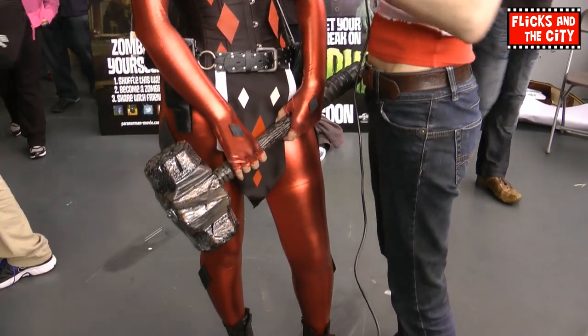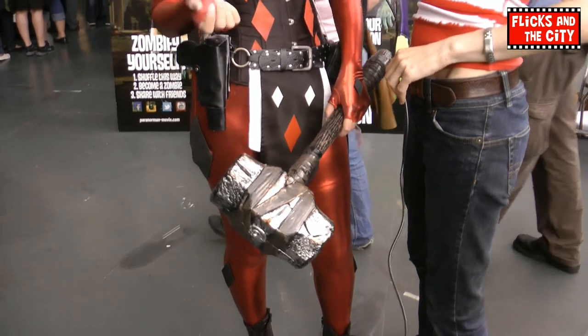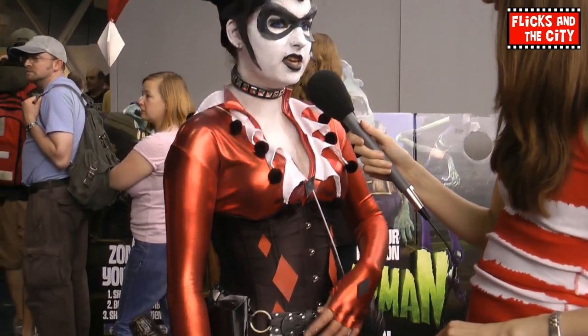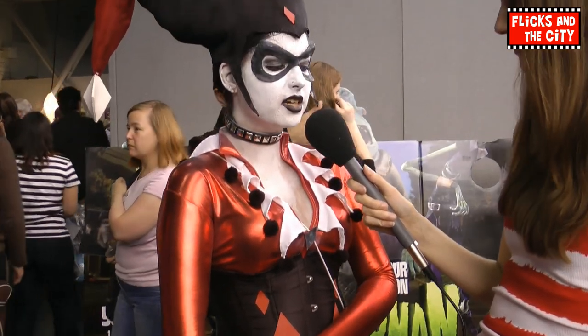How long did it take you to put it together? Because there's loads of bits to it, isn't there? Well, it's kind of still in progress, but the hat took the longest and that was a whole week, just because I hadn't really done any sewing before and I needed to make the pattern and everything else. But I bought the catsuit, so in total probably about three weeks.